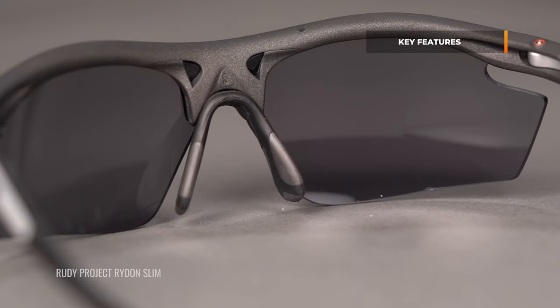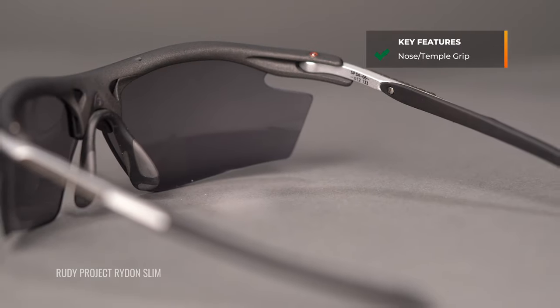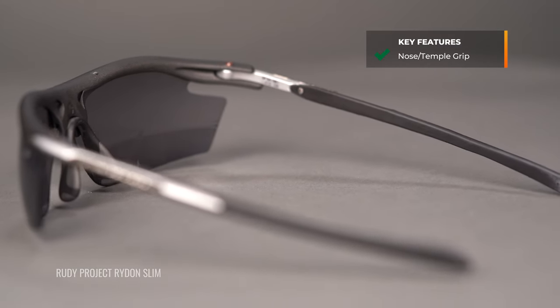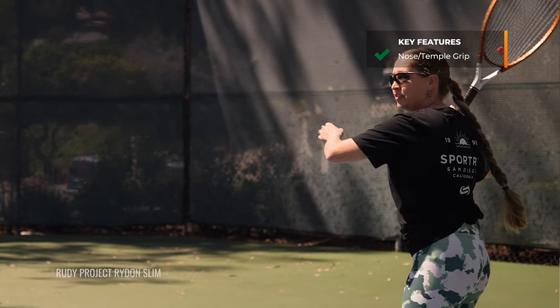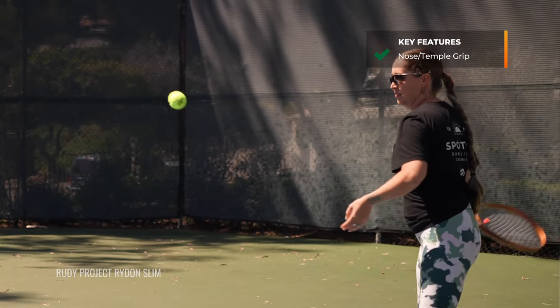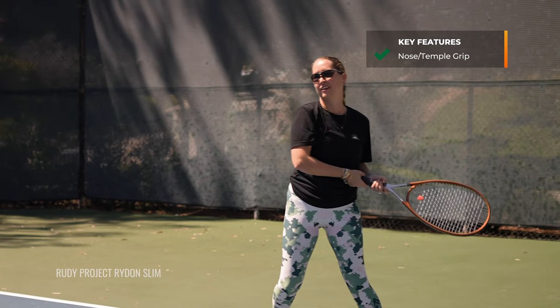Before I get into each frame, I'm just going to give you a quick rundown of what to look for in a good solid pair of tennis sunglasses — something that all of them on the table here possess. First and foremost, you want something that's going to have grip. Grip is so important on the tennis court. You're starting, stopping, running, getting after it, going all over the court. You need something that's going to stay on your face that you don't have to think about and adjust constantly as you're trying to play your game.